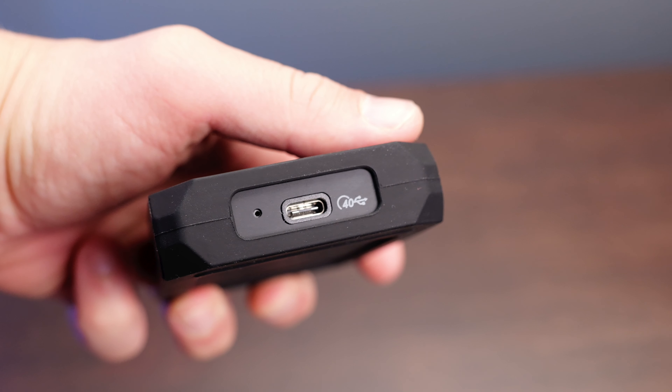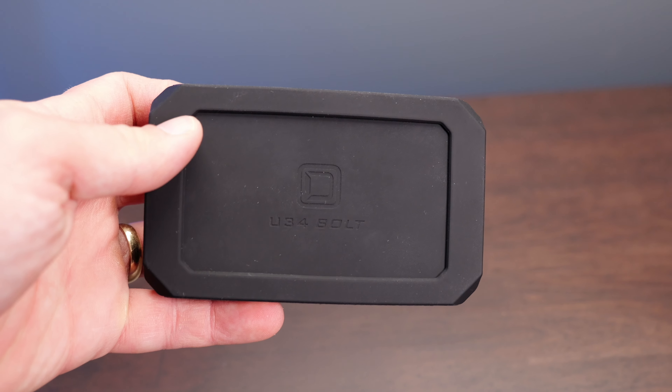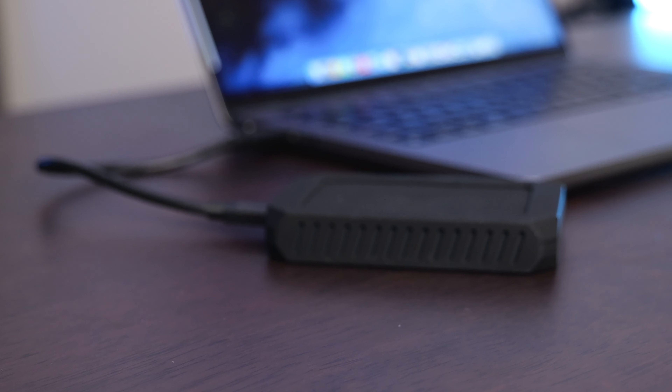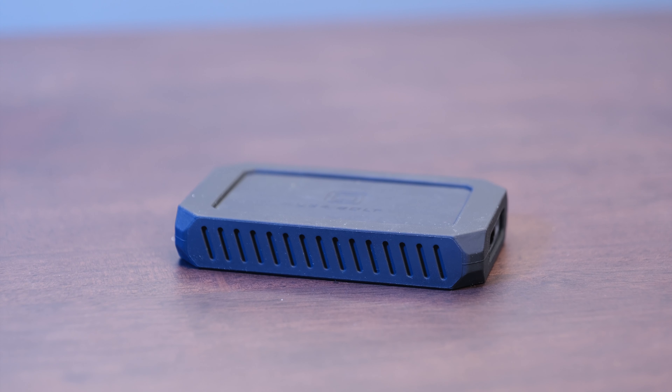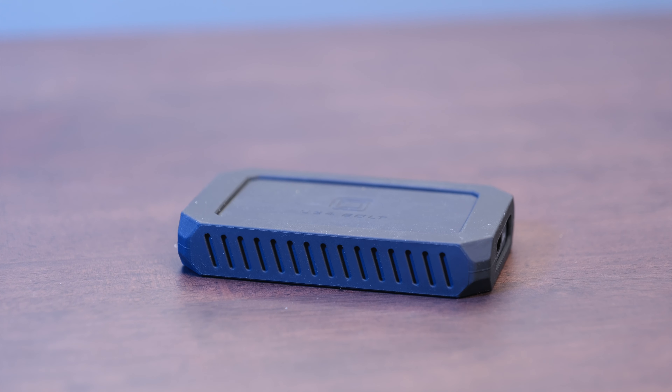I never noticed this drive feeling ridiculously hot, especially compared to some other really fast SSDs I've used before or using some NVMe enclosures — this one ran just fine and did not get too warm at all. I also didn't have any issues with it bogging down on large file transfers or freezing up while I was doing video editing, even if I was doing projects with multicam clips or a lot of 6K clips. This handled it all just fine.